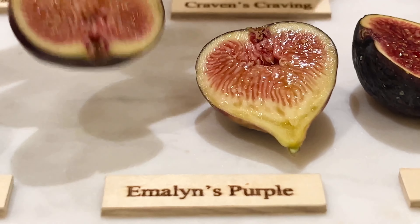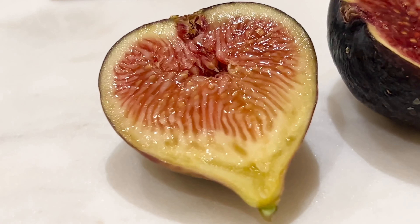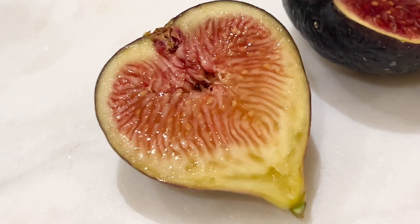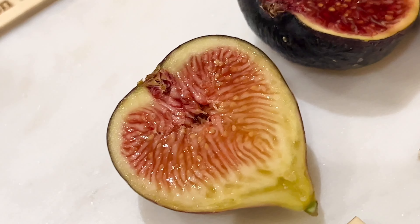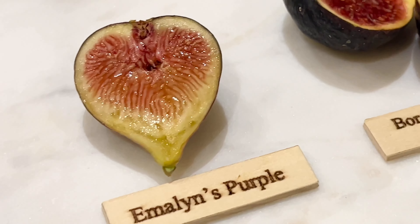So let's give it a taste test. Sweet. Refreshing. Juicy. Not over-the-top sweet, but very juicy.